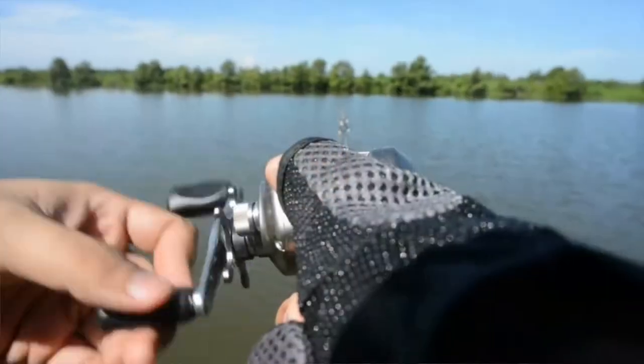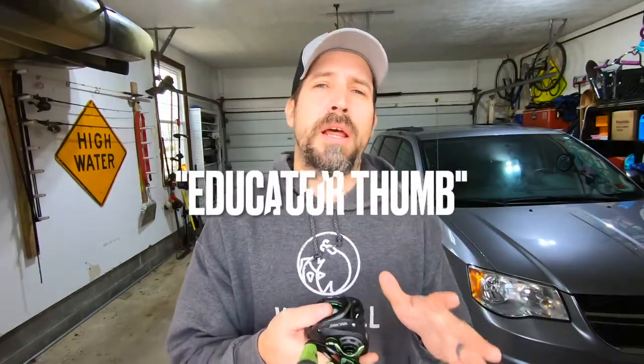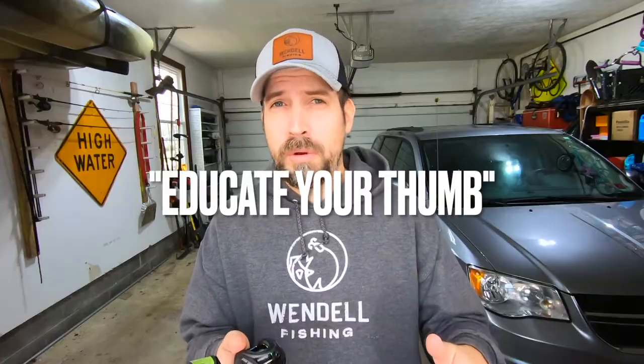Keep in mind that these brakes — the spool tensioner knob, your mag brakes, your centrifugal brakes — kind of act as safety nets when you're first getting started and learning the baitcaster. However, over time, what a lot of anglers do is slowly start to ratchet back that safety net and train their thumb to do what your brakes were doing for you. I myself barely use any of the spool tensioner knob or the brakes because I've educated my thumb over the years.